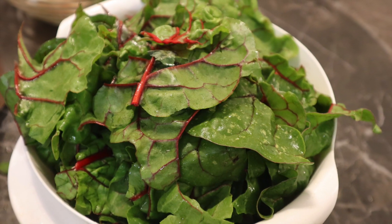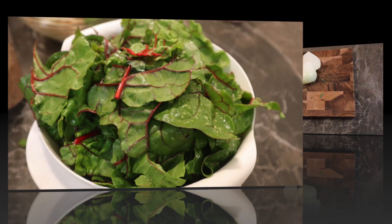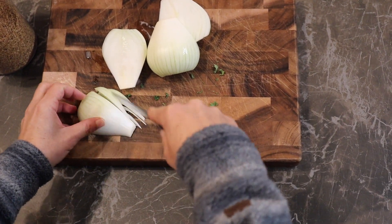Usually we take the stems — it depends on the plant. In the chard, you eat the stems.